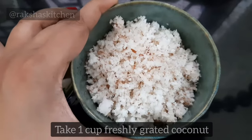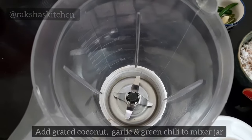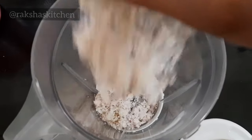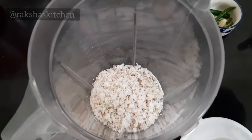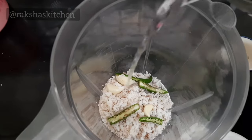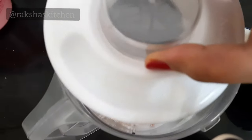Take 1 cup freshly grated coconut, 3 cloves of garlic, and 2 slit green chillies, and add them to a mixer grinder. Add about 1 cup water and grind to make a clean, smooth paste.